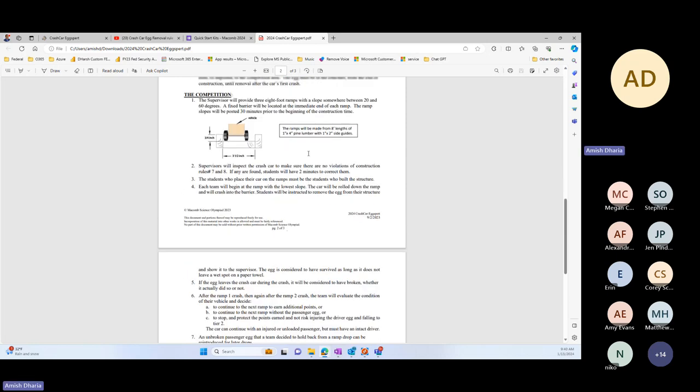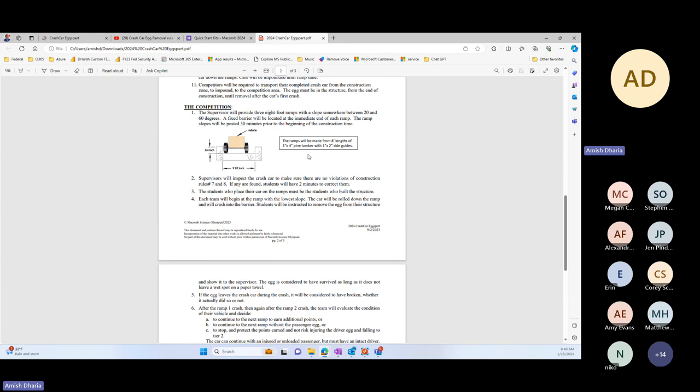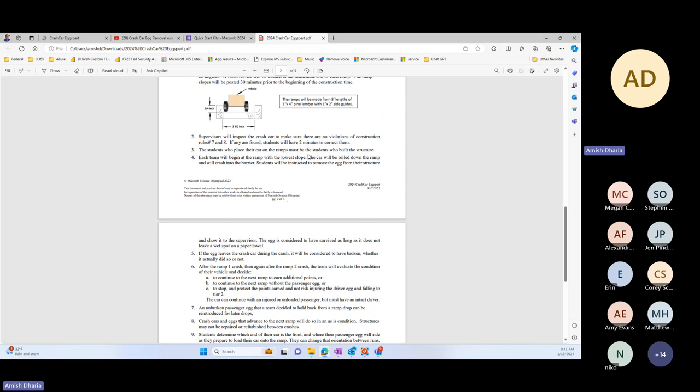The way the event works: you have three different ramps. The three ramps can be set at any angle between 0 and 60 degrees. I can set ramp one at 35, ramp two at 45, and ramp three at 60. The angle will be announced on the day of the event. When you practice, make sure you're practicing with different angles because I can go up to 60 degrees. Generally it will be roughly 30–40, 40–50, and 50–60 degrees for the three ramps.